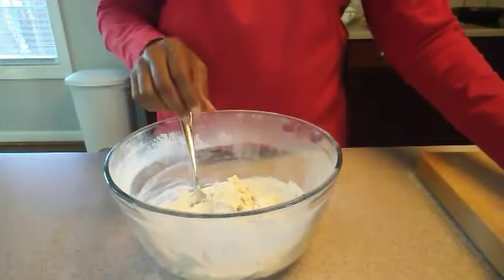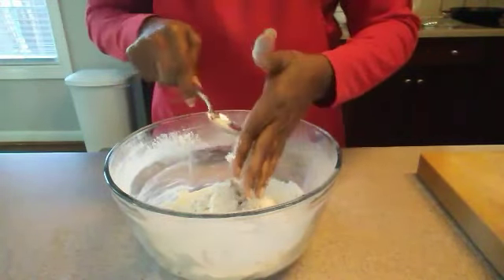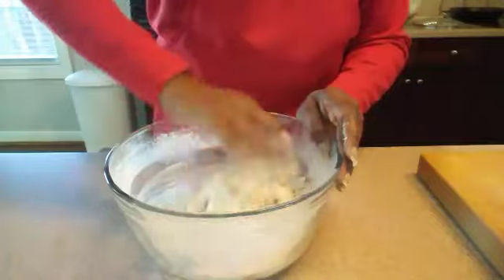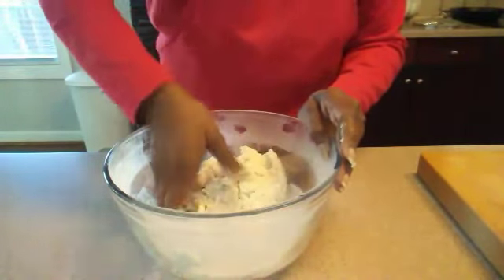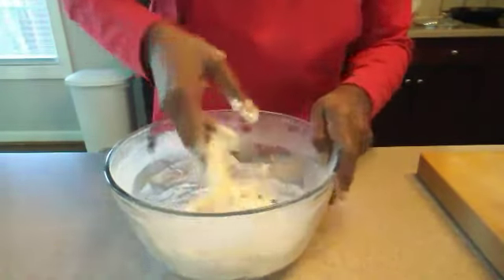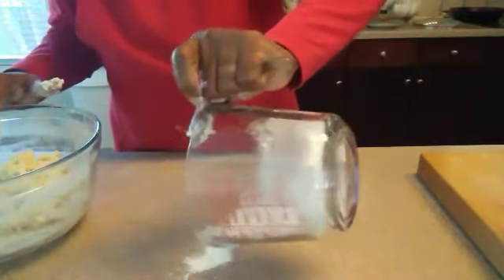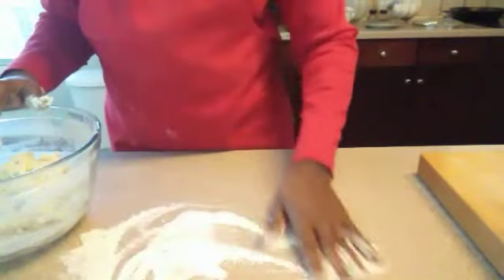Then we're going to set our spoon aside and use our hands. Let me take my ring off so I won't have to worry about cleaning it later. So now we're going to get in here, finish mixing it with our hands, and then we'll knead it. You just want to keep mixing it until it forms a soft ball. Now we're going to put a little flour onto our countertop so that the dough will not stick to the counter.